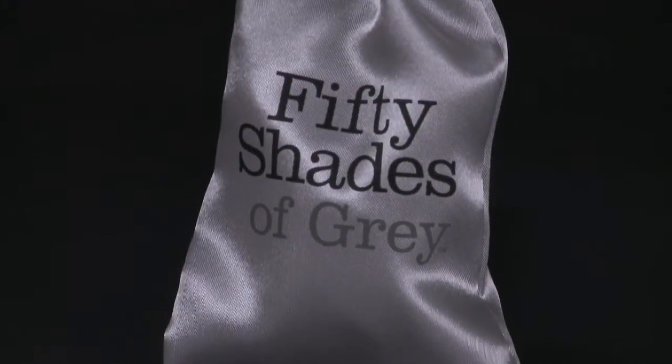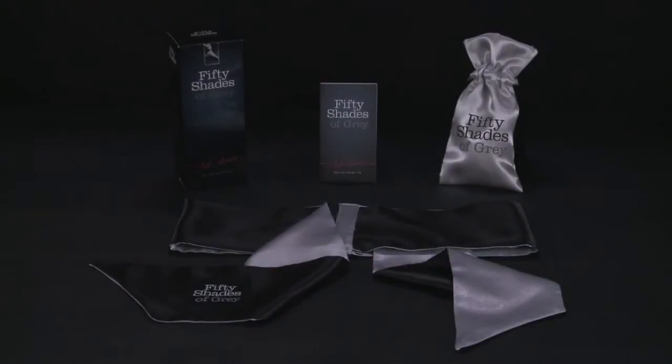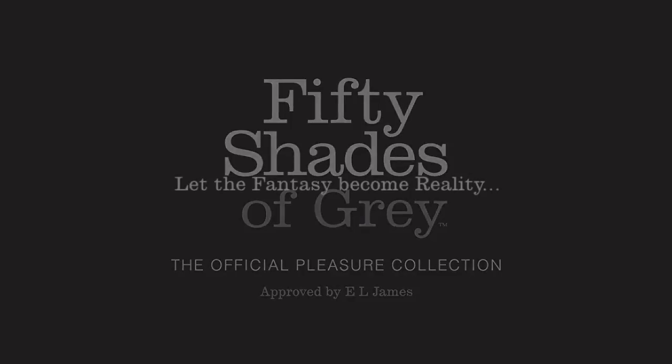Remember to agree on a safe word before you start to play. Your safe word can be anything you like, but you should both know that it means stop. The official Fifty Shades of Grey collection — the only range approved by E.L. James.